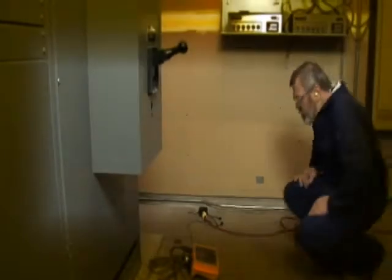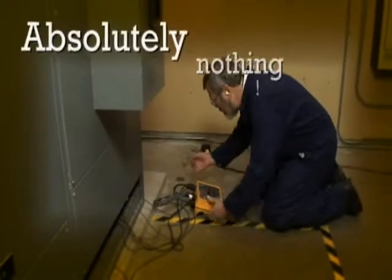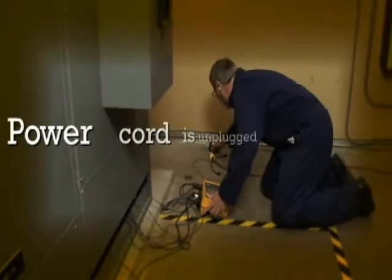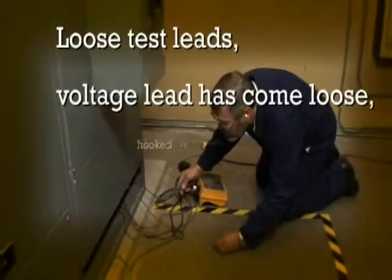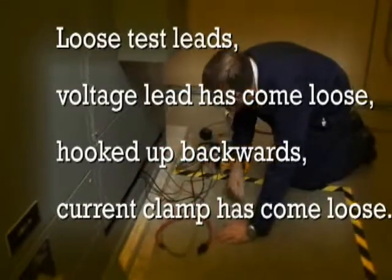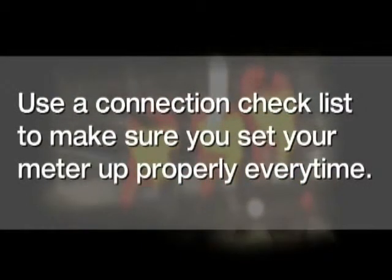It's always bad news when you come back to check your power logger after you think you've been recording data for a week or two, and you find out you've recorded absolutely nothing. You look around — the power cord has come unplugged, maybe you have loose test leads, a voltage lead has come loose, something's been hooked backwards, a current clamp has come loose. These things happen, but do what the pros do: always use a good connection checklist to make sure that you set your meter up properly each and every time.